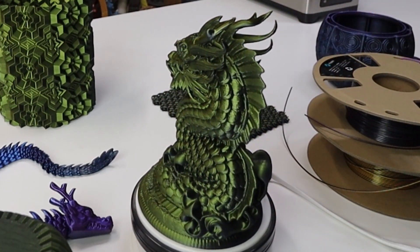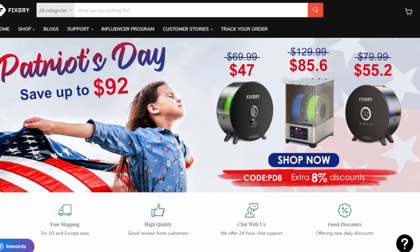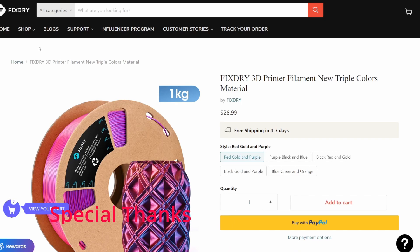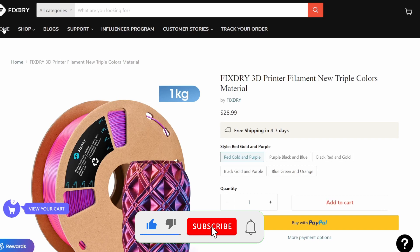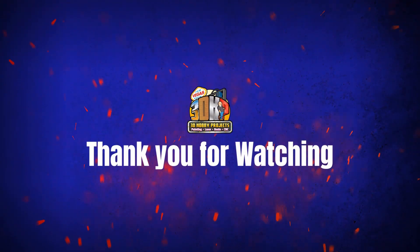Let's jump over to the website and see what they've got, then we'll wrap up the video. Here we are at fixdryofficial.com — their official website where they have their filament dryers and their dual-color and tri-color filament. There will also be links below where you can buy the filament on Amazon or the filament dryer on Amazon. They've got different tri-color filaments as you can see on screen. There's a discount code below in the description and an affiliate link on Amazon. Please like, subscribe, and share this video — until next time, happy printing!